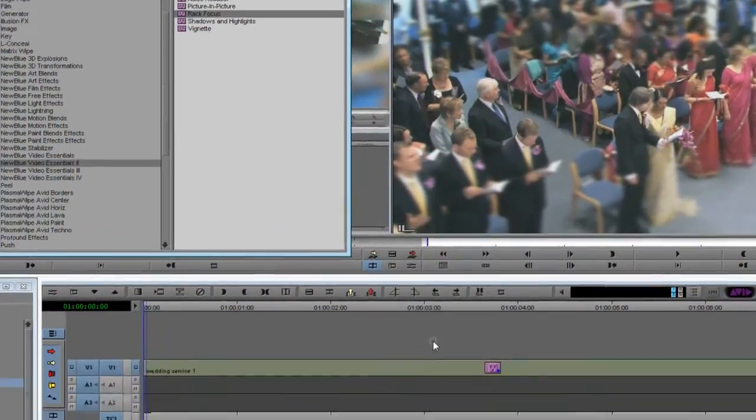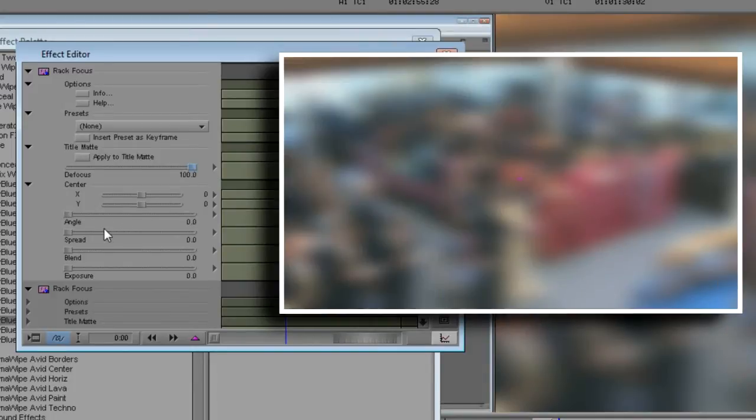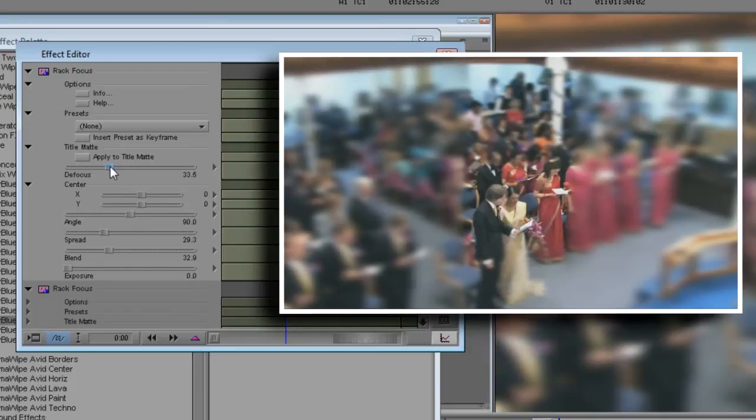In this next example, we'll use RackFocus to isolate a small area for focus instead of using a ribbon. To do this, I'll place a second RackFocus plugin on the clip so that it can process the results of the first. I'll configure the second RackFocus with a vertical ribbon. Notice that the place where the two ribbons intersect becomes the only part of the picture in focus. Now it doesn't create a depth of field look anymore. Instead, it focuses your attention on the couple in the same way a subtle vignette draws attention to a particular area of the picture.